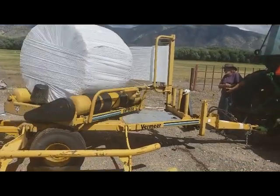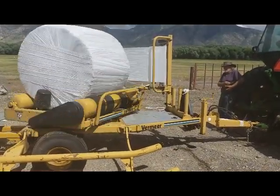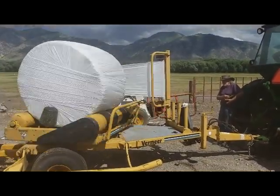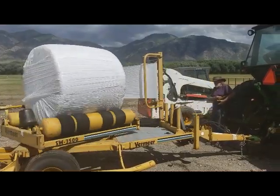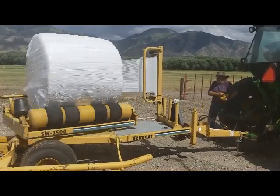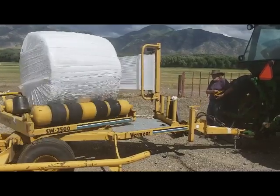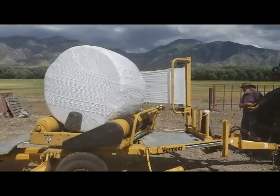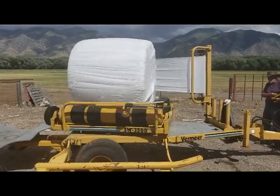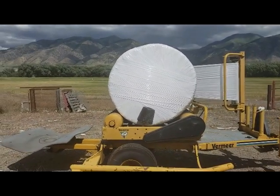We generally ferment our bales for 2-3 months, and even during the hot months of summer, the bales never heated up significantly. This is an especially effective fermentation method for grasses and mixed forages. Grasses lose their moisture very quickly if not contained. The dry environment of a standard grass bale does not have the moisture necessary for active fermentation. The wrapped bales maintain their moisture, facilitating the active fermentation biology, even with grasses, as long as you bale it wet to start with.